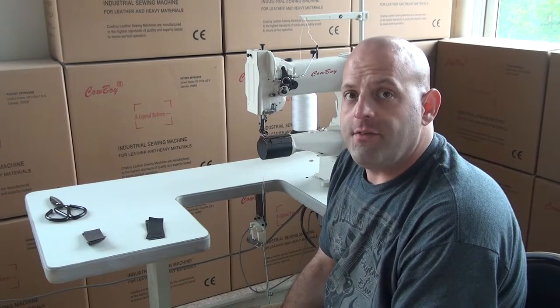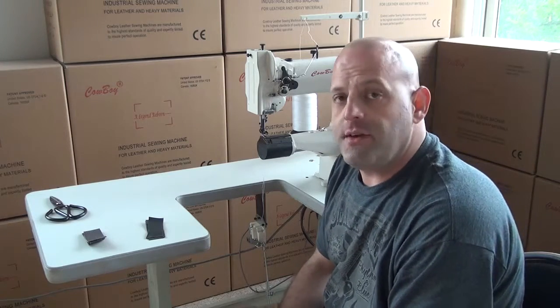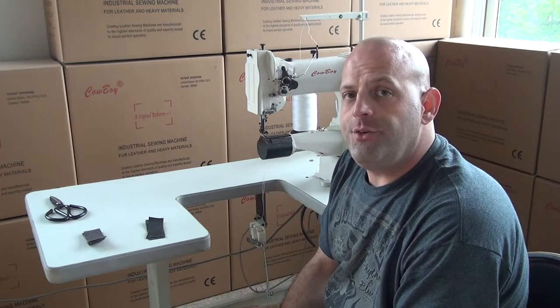Hi, this is Ryan Neal from the USA offices of Neal's Saddlery & Harness, Cowboy Sewing Machines, and Hi-Tech Sewing Machines. Today we're going to do a little introductory operational video on our model CB227.